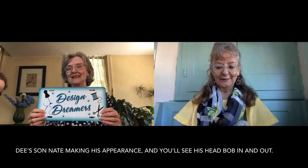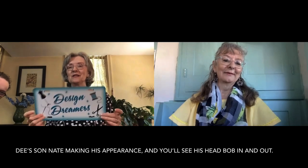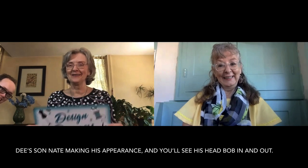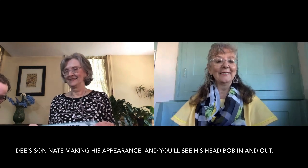Hi, I'm Dory. And I'm Dee. And we are the Design Dreamers. Big on the dream. Sorry, didn't mean to cut you. So hard when we're not together. I know, that's really a challenge. But one of these days we'll be back together and we'll have a little more cues as to when we're supposed to speak with each other. Get that signal we need.